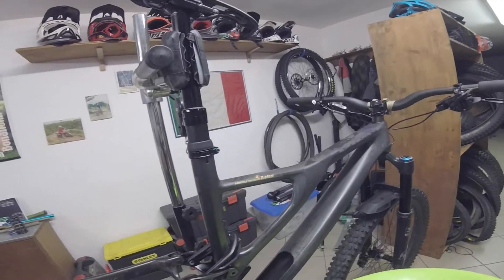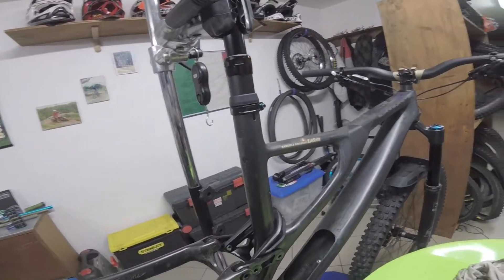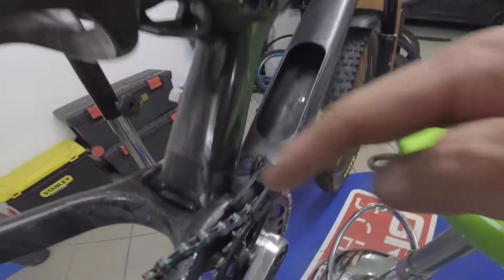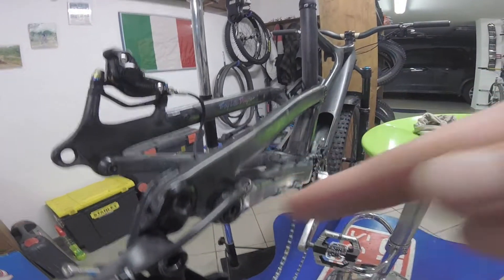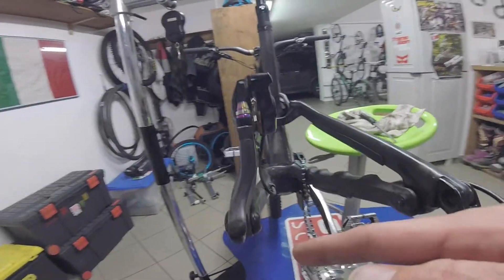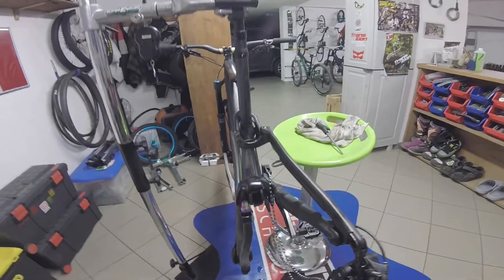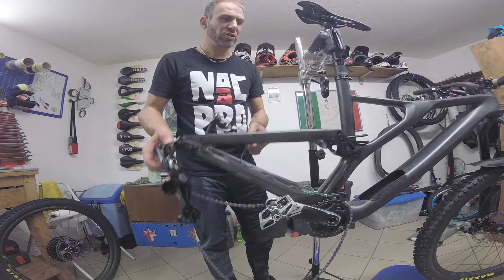In questo caso, che si tratta di una Specialized Stumpjumper FSR, i cuscinetti da lubrificare sono 1, 2, 3, 4, 5, 6, 7, 8, 9 e 10. In questo punto ce ne stanno due di cuscinetti contrapposti l'uno all'altro, e vanno lubrificati entrambi. Ed altri due dalla parte opposta, per un totale di 12 cuscinetti. Potete già verificare l'aumento di sensibilità della vostra sospensione.